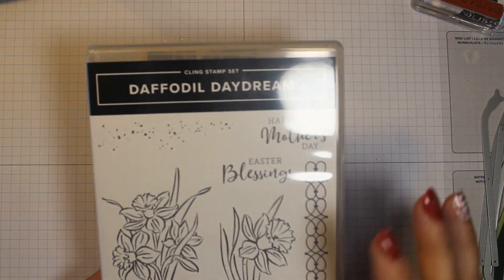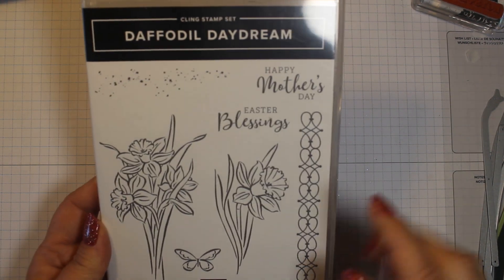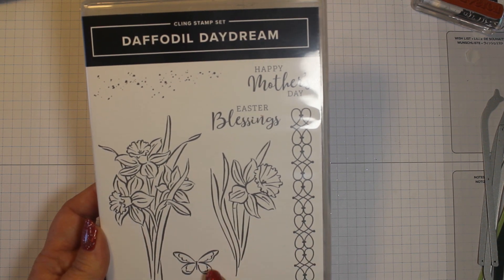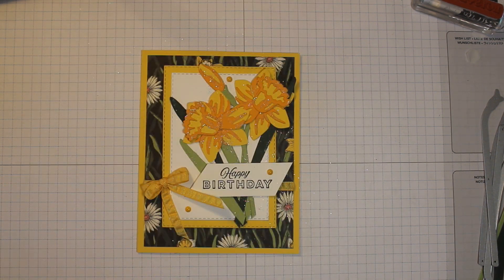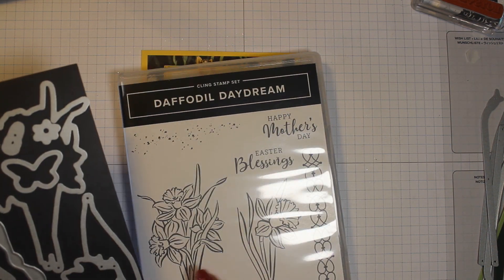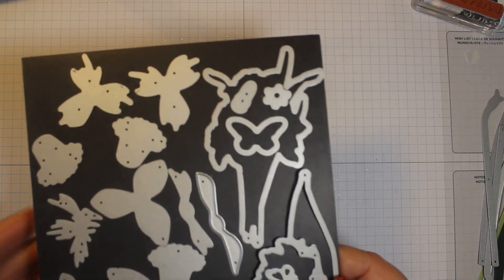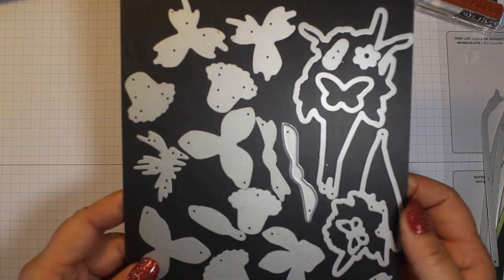We will be using the Daffodil Daydream bundle. Here is the Daffodil Daydream stamp set — it's got some dots, a Happy Mother's Day, Easter Blessings, these two beautiful daffodils, a butterfly, and this element right here. We will be using the dies that go with this. This die cuts out this stamp, this die cuts out this stamp, and there are also two butterfly dies. But today we're going to use some of the other ones.